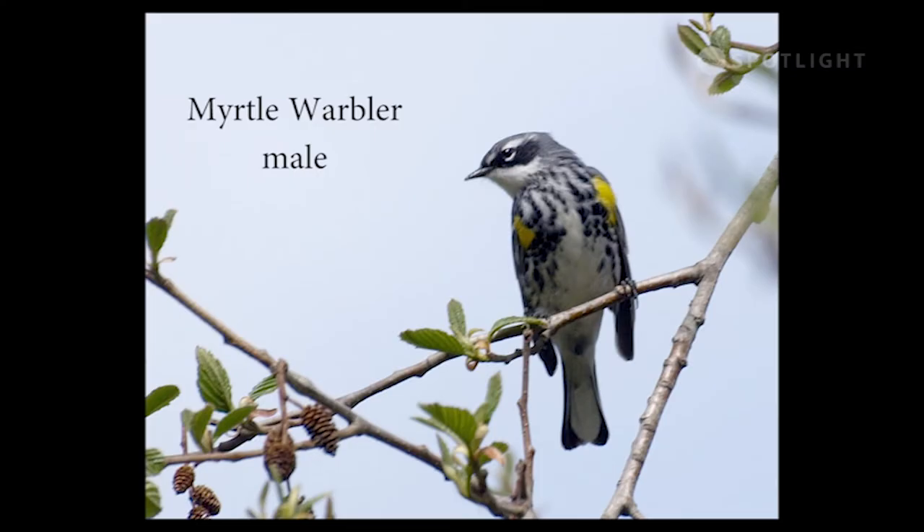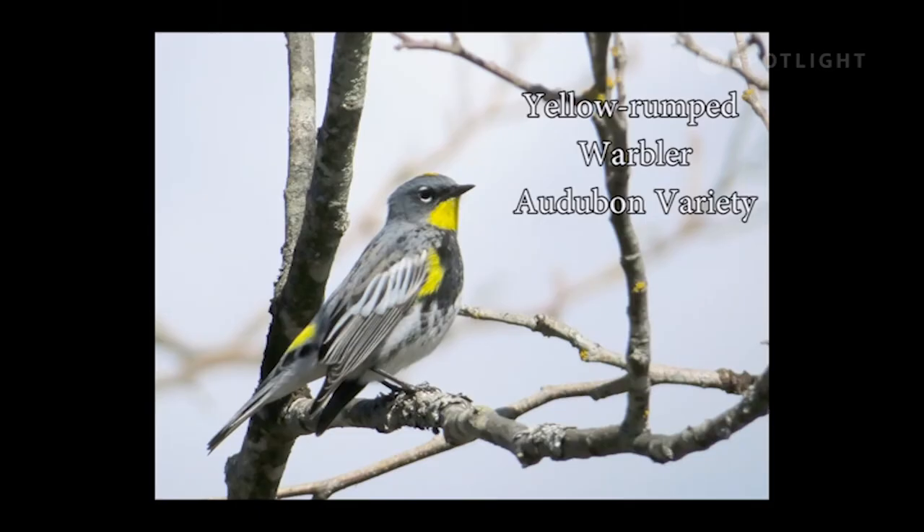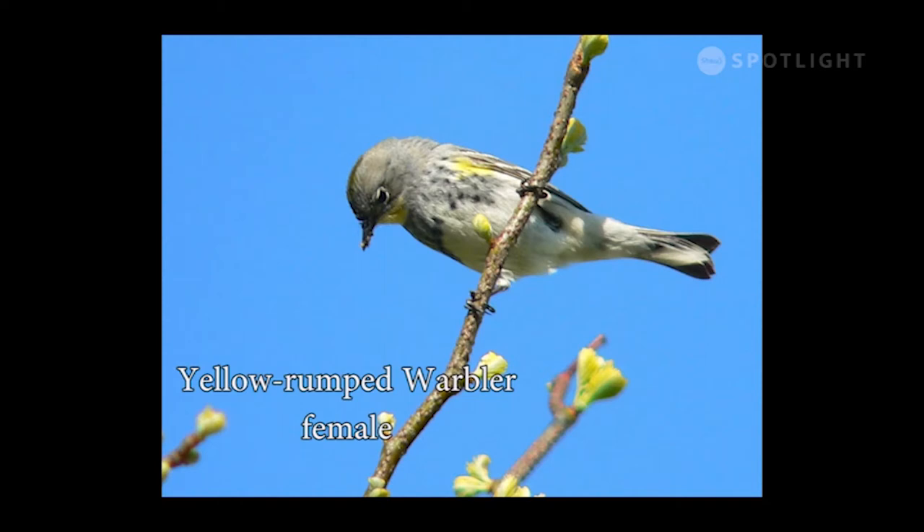The less common variety, the myrtle warbler, has a streaky breast, a white throat and a black eye mask. You can sometimes see it mixed in with flocks of Audubon warblers. Females of the two varieties look very similar — more tan-coloured and speckled on the breast, but they still have the signature yellow rump.